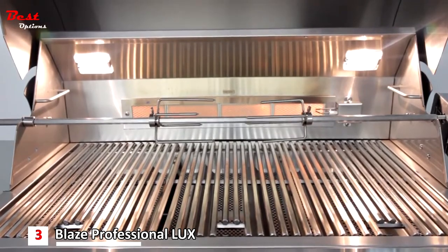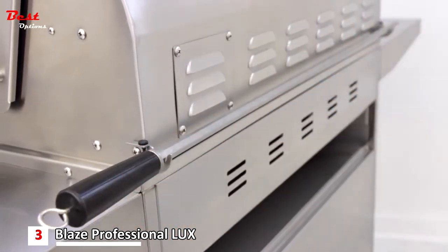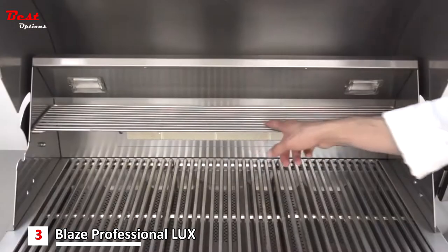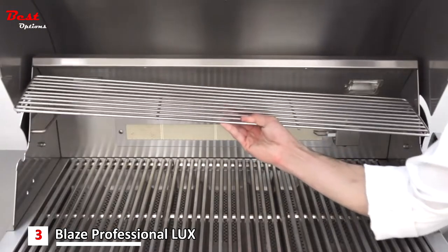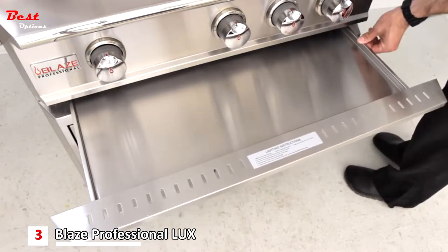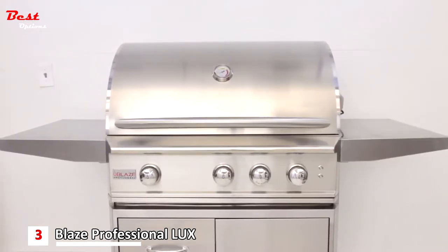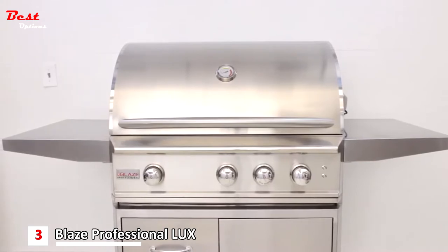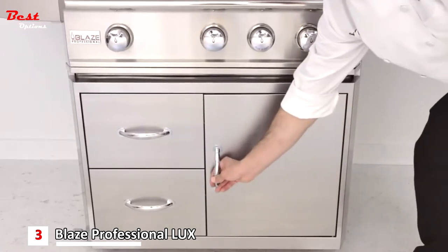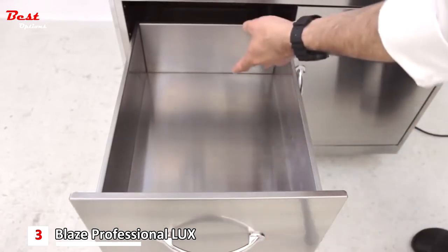Other nice features on the Blaze Professional Grill include hanging hooks on the back for clean, simple storage of your rotisserie rod, an easy-read thermometer on the hood, a removable warming rack for added grill real estate, and a full width drip pan that slides out easily on smooth glide rollers for simple clean up. For cart models, two spacious side shelves give plenty of work space and can fold down for convenient storage. The right side has an access door for propane storage, and the left side has two spacious drawers for easy organization.